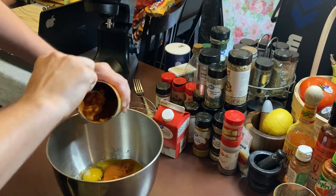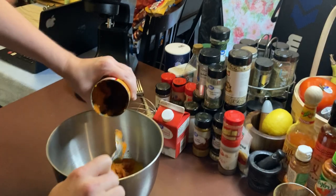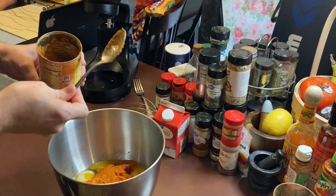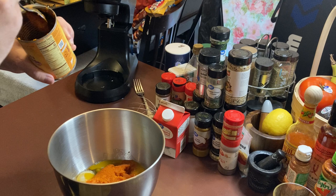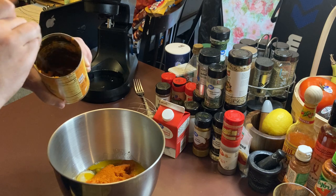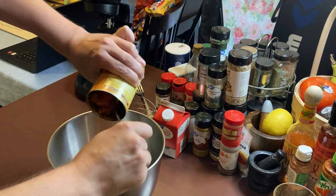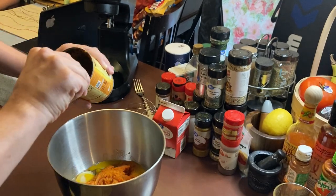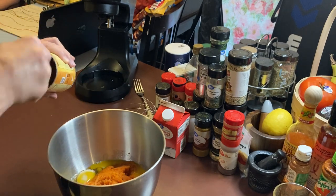I wanted to tell you to always make sure your brown sugar is mixed well — like it's powdery. You want it to be powdery, to the point where it's not clumped together. I mashed mine all out with a fork, and it was all right.